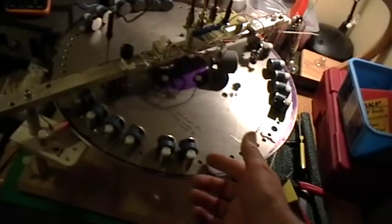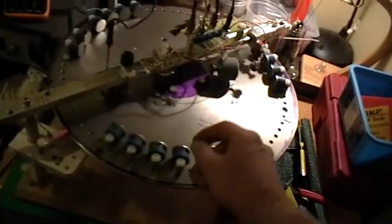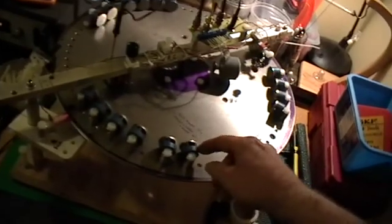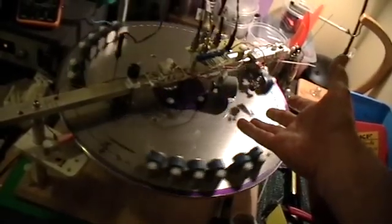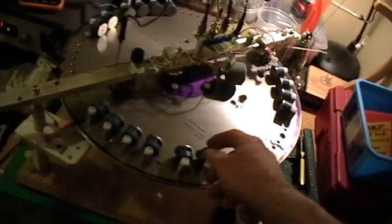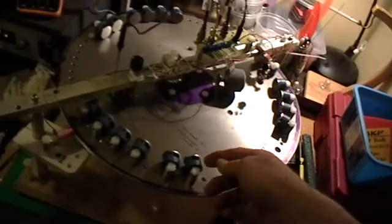But I can stop it with my hand. There's no problem with that. And when I let it go, it accelerates. But I can stop it with my hand. You can see that the disc is free to rotate. It accelerates, but it's easy to stop. Obviously nothing is touching the disc.